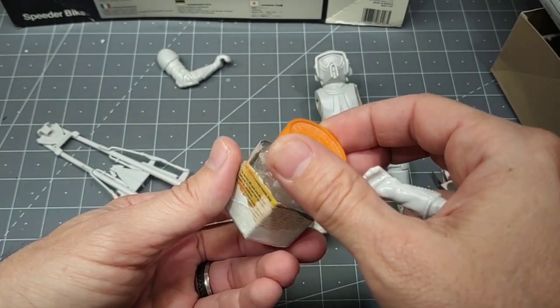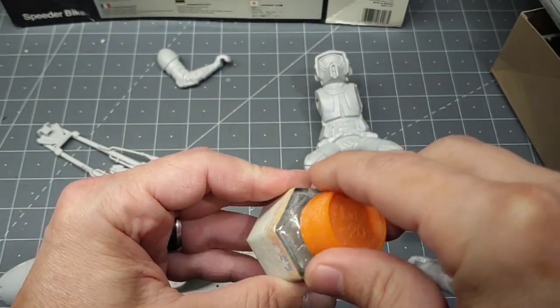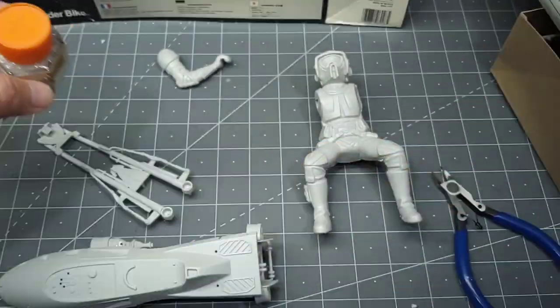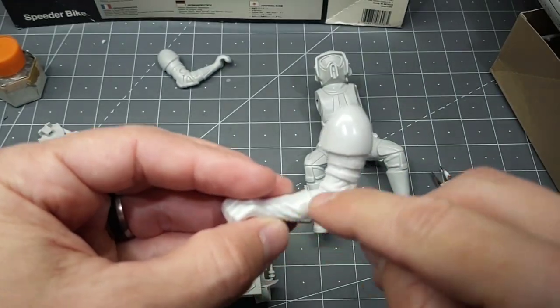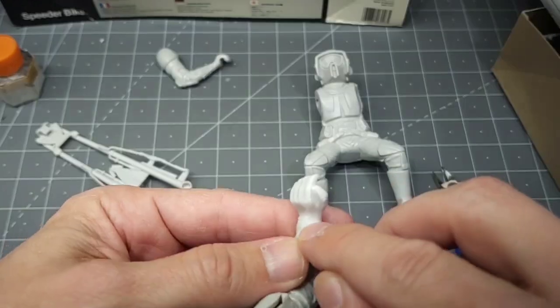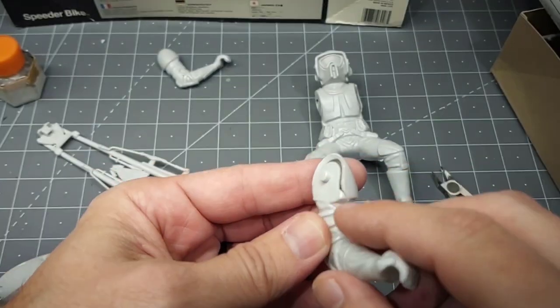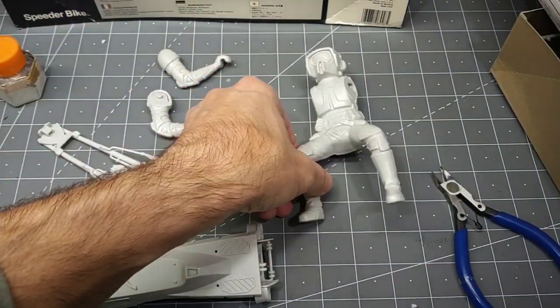I made up a little seam filler — plastic cement with some strips of styrene. It makes a kind of goo that you can put in. It works well when you have organic rounded surfaces. I had some gaps here and there that I filled in, and then you just sand it off.